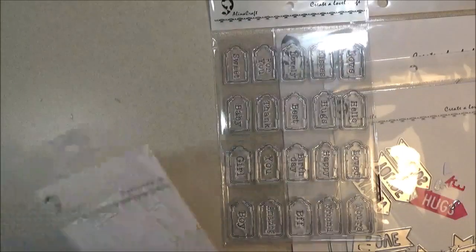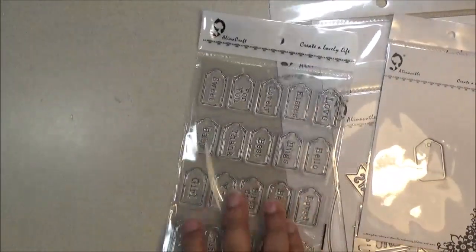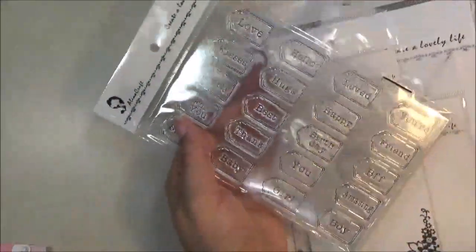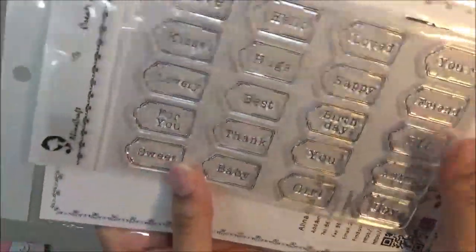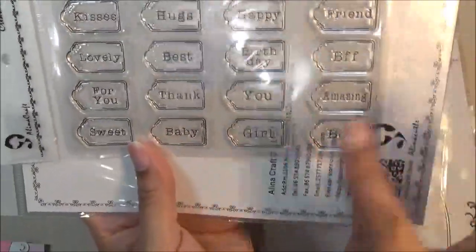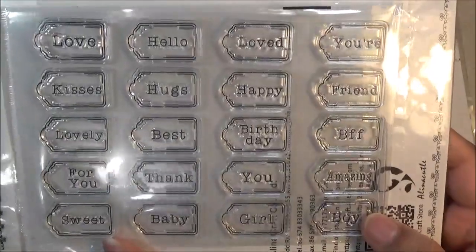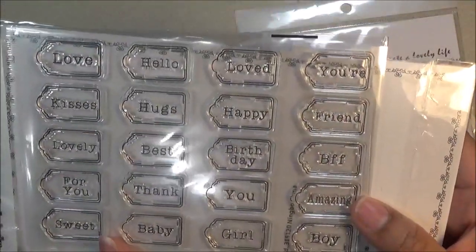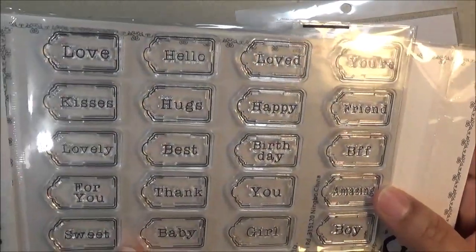This time I used this die right here to cut out 'Baby Girl.' Let me flip this over so you can see — 'Baby Girl.' These stamps have so many sentiments in them. I used 'Baby Girl' — there's also 'Baby Boy' — and you can go to the website and read all of them. You can pause the video and read them if you want. Apologies for the glare, but there you go.